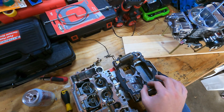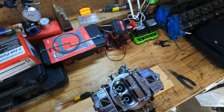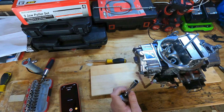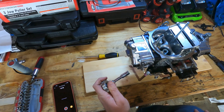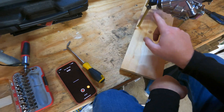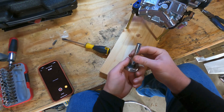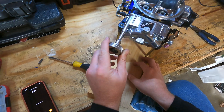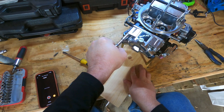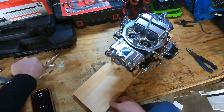Now for the main event — the Brawler carburetor. I was about to take one of the bowls off. One thing I immediately do not like is if you look at the ends of these, there's no slot for a screwdriver. It's a 5/16th nut. People have been using slotted heads since the beginning of time, but for whatever reason they did not want to do it on this. Very weird — don't know why they did that.